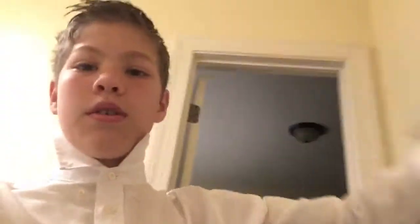First you want to take your tie — let me set this up. So you're gonna take it, and as you can tell, my collar is rolled off.